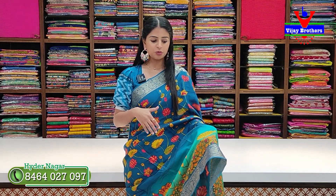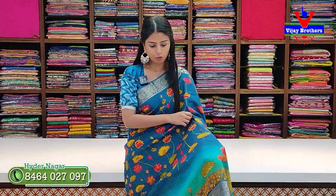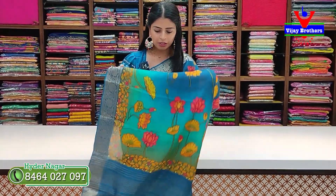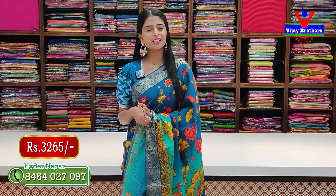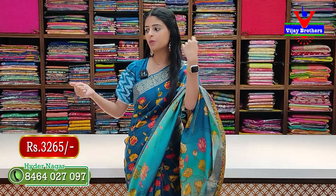Here we are looking at the first saree — a Tussar Crepe saree. This is a blue color with two sides mani ki blue borders, golden zari weaving, floral and creeper borders of three to four inches. The body pattern has Kalamkari prints. Beautiful Tussar Crepe with a golden zari lined printed pallu. Price: 3265 rupees, including blouse.